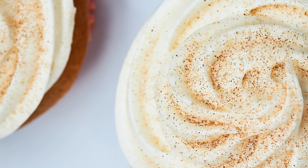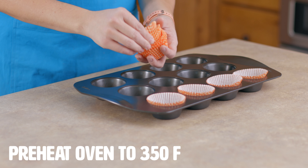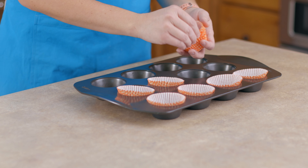During the holiday season, do you get asked to bring a dessert to a party and you just don't know what to take? Well today I'm going to show you how easy it is to make these pumpkin cupcakes with cream cheese frosting.